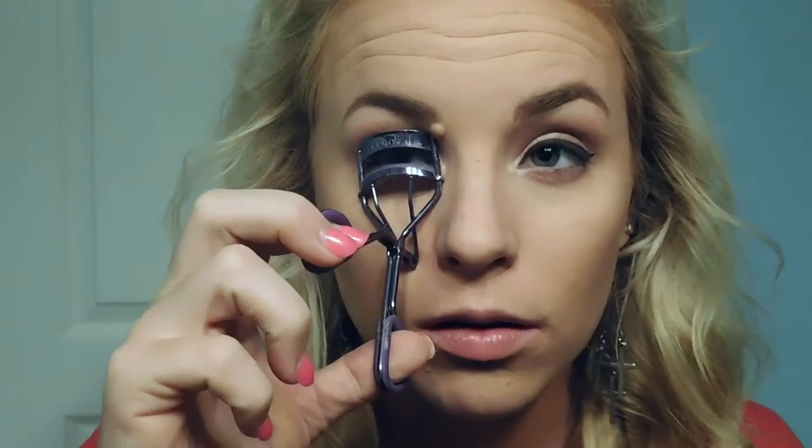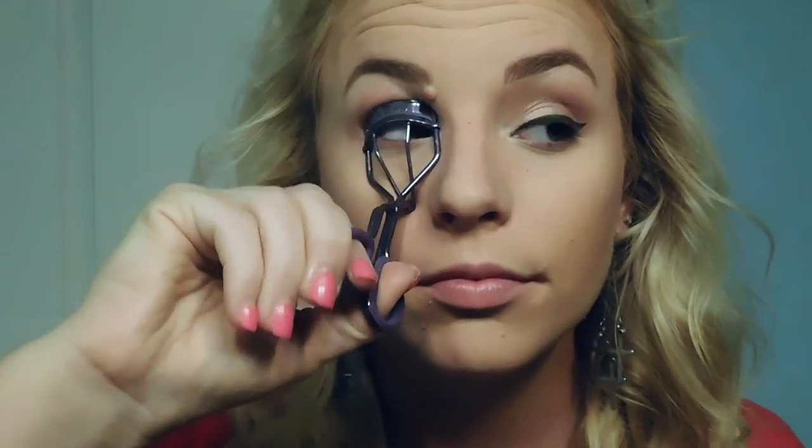Using the Too Faced Chocolate Soleil Bronzer, I'm just going to bronze my face using that angled brush from Elf. I'm going to curl my eyelashes, then go in with the Maybelline Pumped Up Colossal Mascara in the blackest shade. For blush, I'm going to use the Milani Powder Blush in the shade Romantic Rose on an angled Morphe brush.